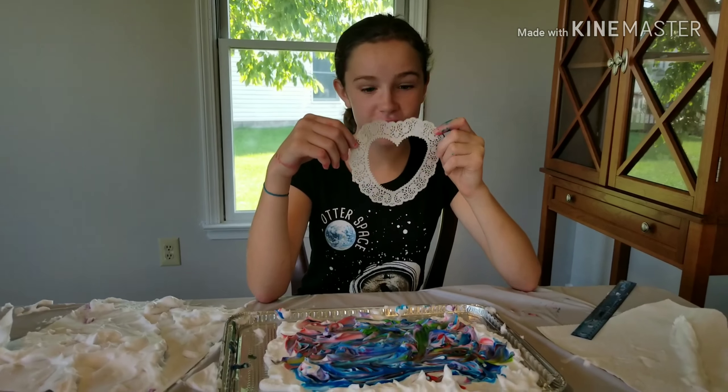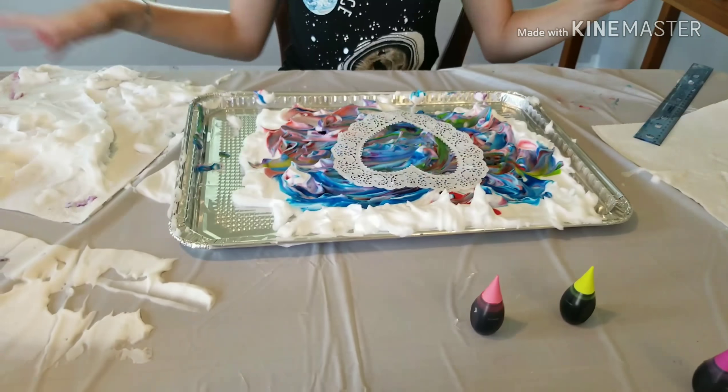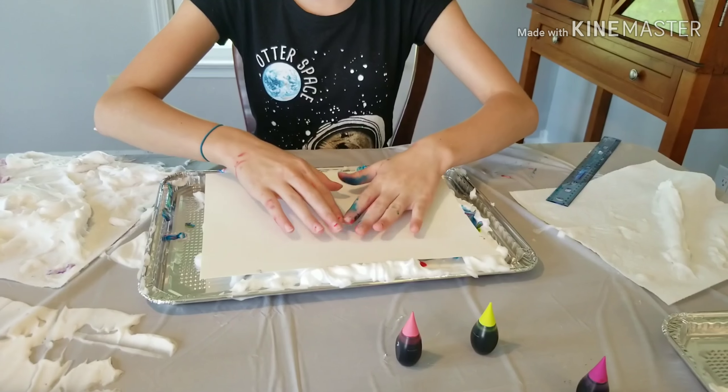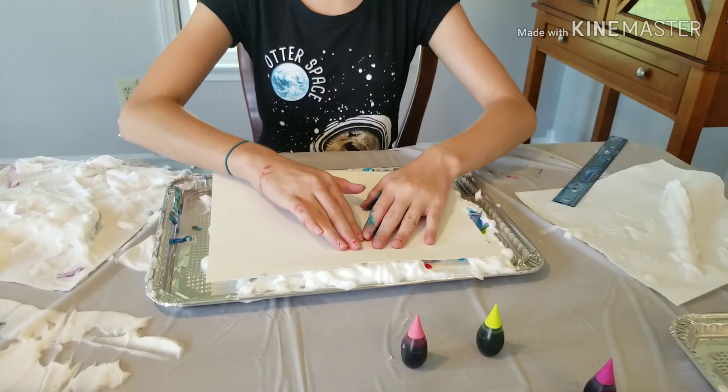So if you want to use a stencil, what you do is you just place it on the shaving cream and don't press it down. Then you want to get a piece of white paper and put it on top of it and press down around where the heart is, or where your stencil is — which in our case is a heart.